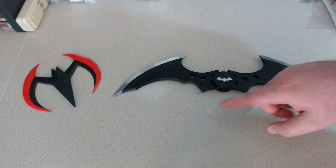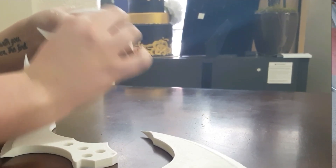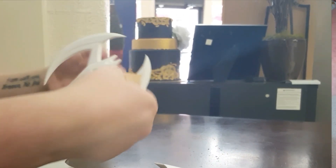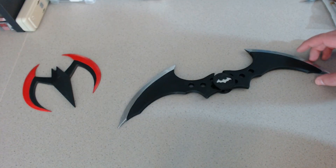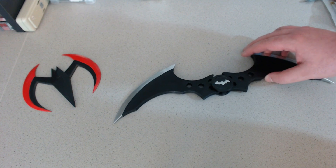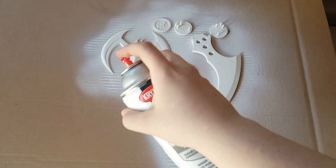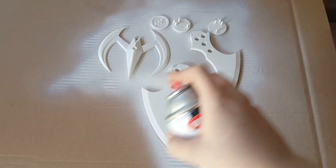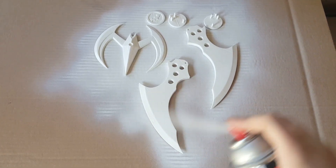Let's talk about the post-processing that my wife did to get these the way that you see them. The first thing she did was she sanded them — nothing major, just made sure that all of the defects were off and these blades were a little smoother than they came off the printer. But you don't need to go crazy there. And then step two was to prime it. She just used normal white priming spray paint, and you just kind of sweep it across until you have a nice even coat. If you put multiple coats on, make sure you let it dry completely in between coats.